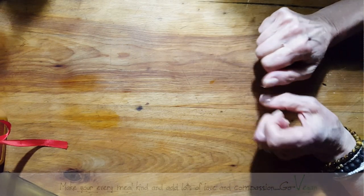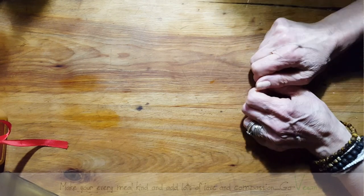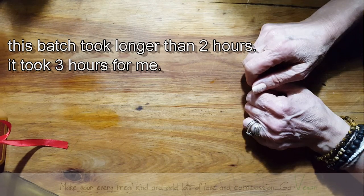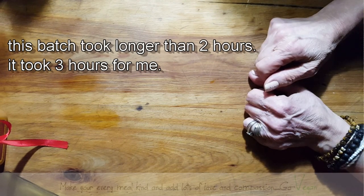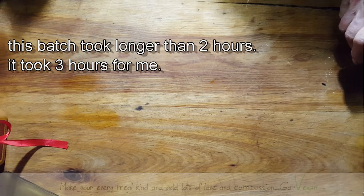So basically, if you can't find vital wheat gluten, you can make your own seitan just by washing out some flour. And it's that simple. I'm going to cook this up for you guys and then I'm going to show you what it looks like once I start pulling it apart — you get to see that you can make beautiful meat just by washing some flour and pulling the gluten right out of it.